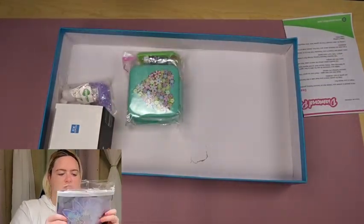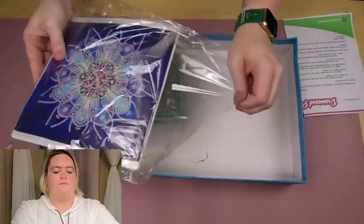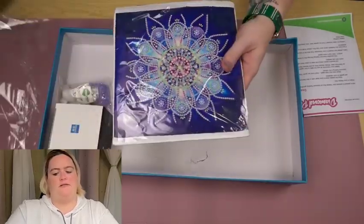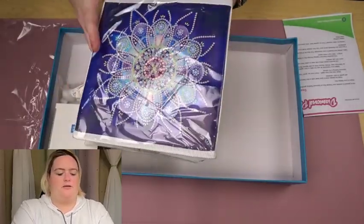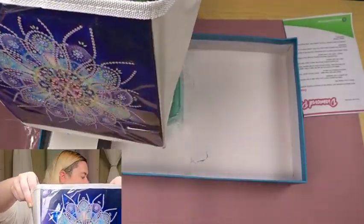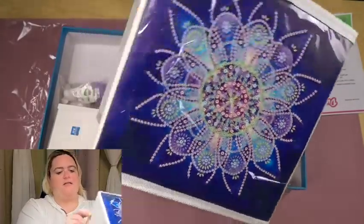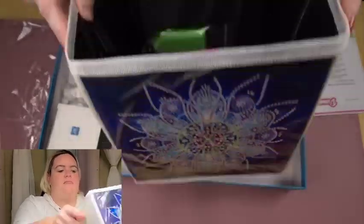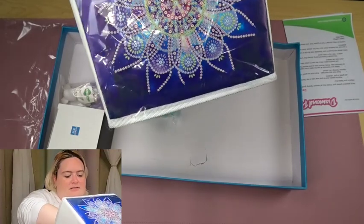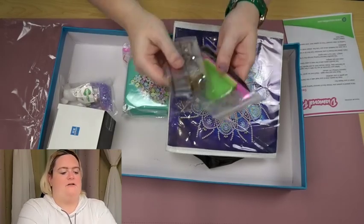This looks like another little storage cube — I've gotten one of these before. Yes, it is what I think it is. It pops out into this square storage cube. It has a pattern and the pattern is just on one side, and then you can put all your nice little things down in there. It has the drill kits and the drills stored down inside.